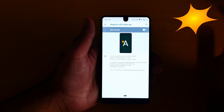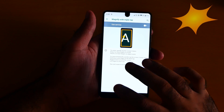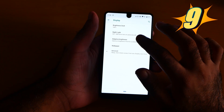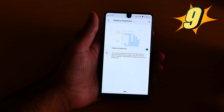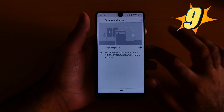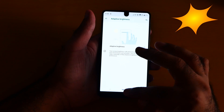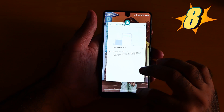Now let me turn it off. Number 9 is the adaptive brightness. Go to Settings again, go to Display, and click adaptive brightness on. Now you see the brightness automatically adjusts. I'm recording a video so I'm going to turn it on full. And number 8 is the fast app switch.